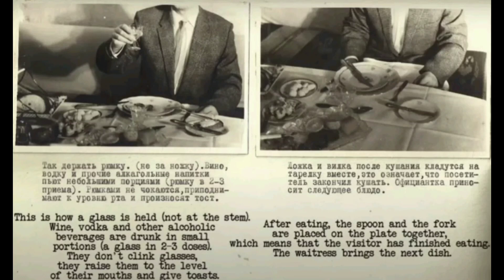This is how a glass is held — not at the stem. Wine, vodka and other alcoholic beverages are drunk in small portions, a glass in two to three doses. They don't clink glasses; they raise them to the level of their mouths and give toasts. After eating, the spoon and fork are placed on the plate together, which means the visitor has finished eating. The waitress then brings the next dish.